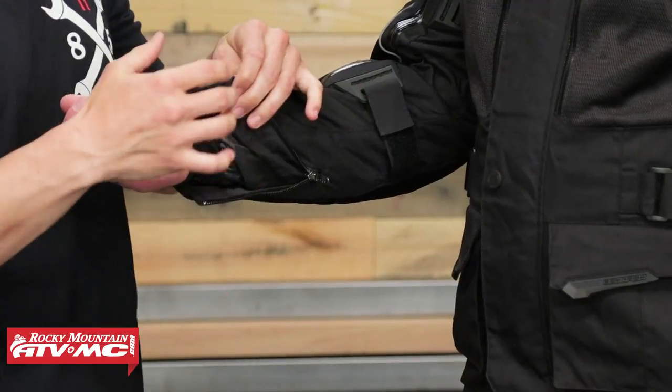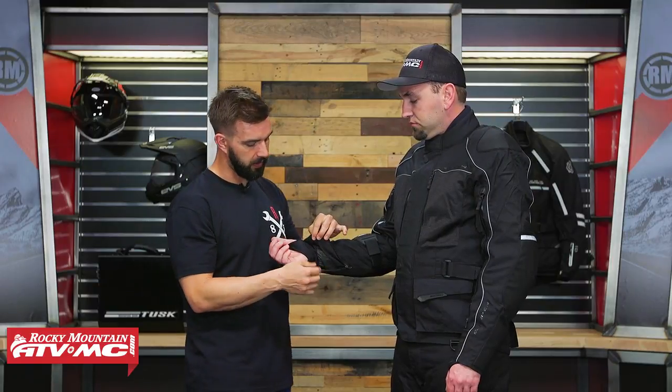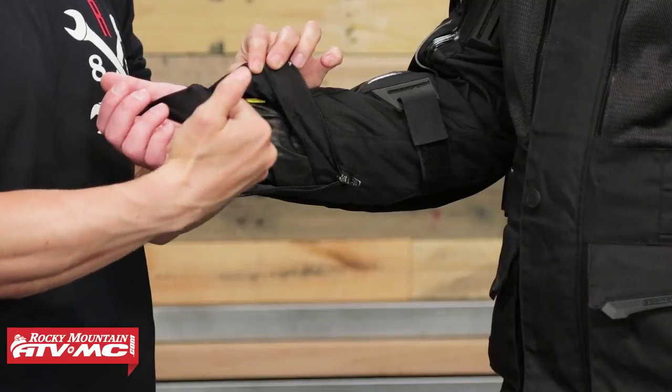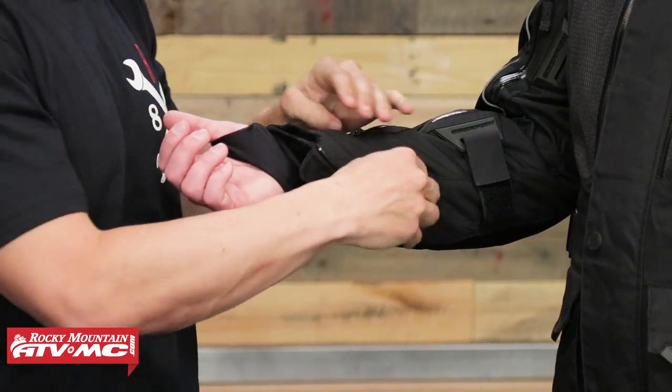Before we talk about the armor, a couple of things to show you. At the wrist, you're going to have Velcro adjustment straps. You also have these big zippers down at the bottom, so that's going to open it up and make it easier to get over your gloves or just put the jacket on. Another thing I want to point out that I like is the waterproof liner on the inside. At the end, you have a neoprene cuff that actually has a thumb hole. When you put this on, it really makes sure you're going to keep water out of that glove and from running into the jacket — I like that you do have that neoprene cuff attached to the waterproof liner.